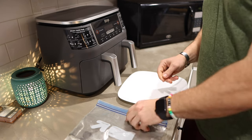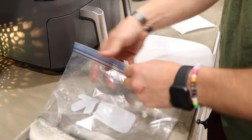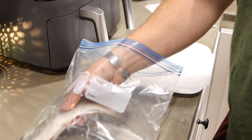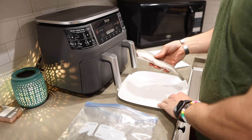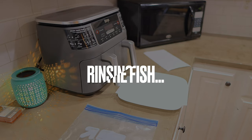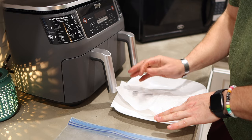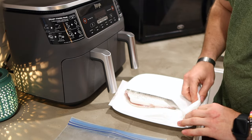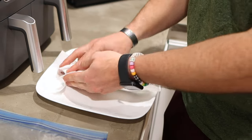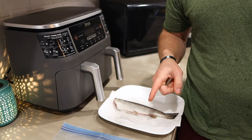First things first, I'm going to get a plate, get my trout out, and use a paper towel to get this really dried off. If you're wondering how I caught these, I did a video on exactly how I caught them and I will link that at the end of this video. I'm going to rinse this off real fast, bring it over, and dry it off really well on the outside. These were already cleaned, scaled, and ready to go — you just want to get them dried off so they're not slimy.